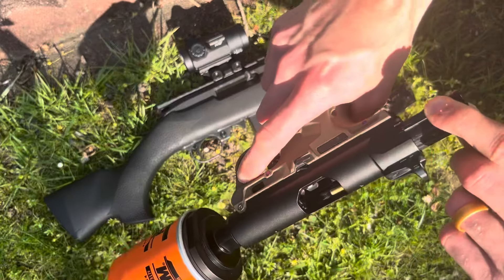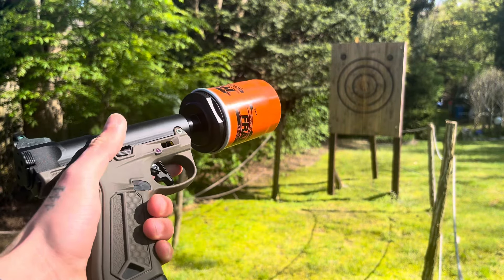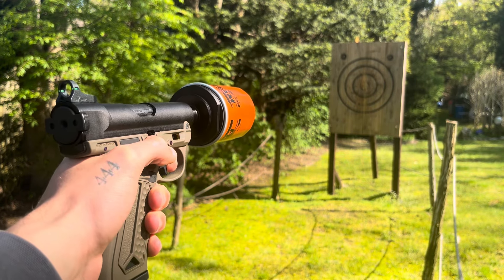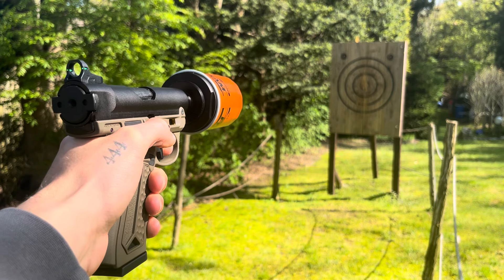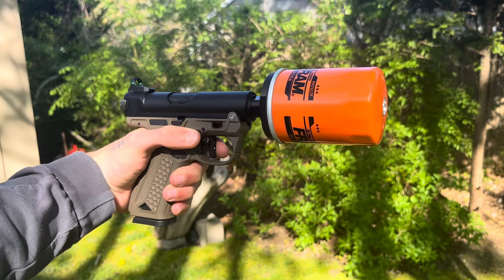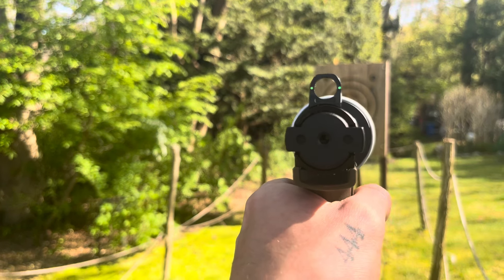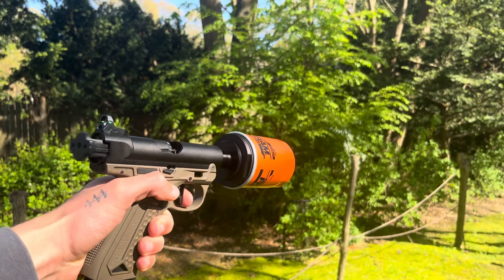Let's make sure this is on semi and go to a fire test. Obviously it's daytime so I'm not going to be able to provide a nighttime tracer test, but let's give it a shot and see how it shoots. You can't see the iron sights, but that's okay.